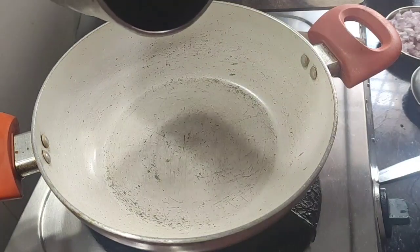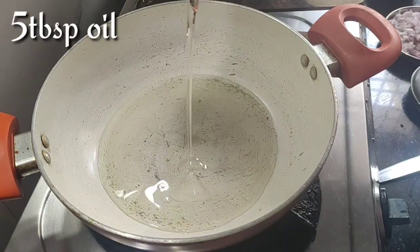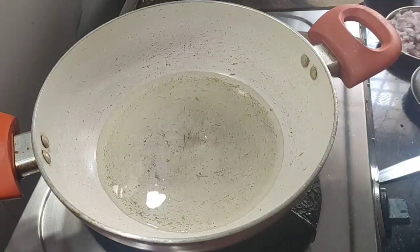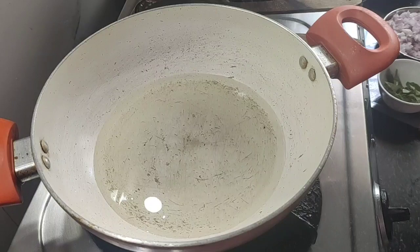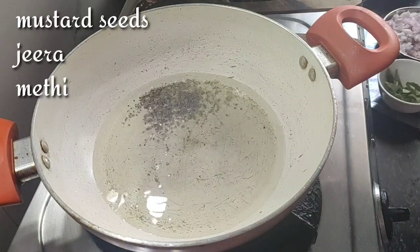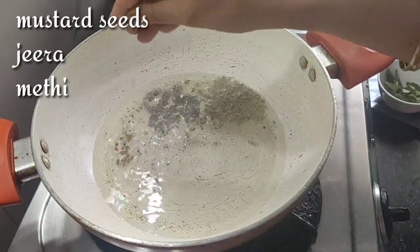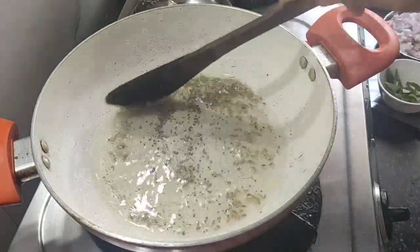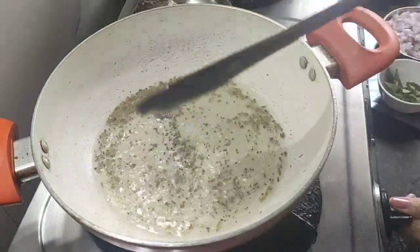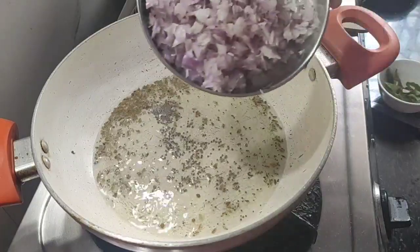Put the oil in the oven. I will add some oil and dry the oil.